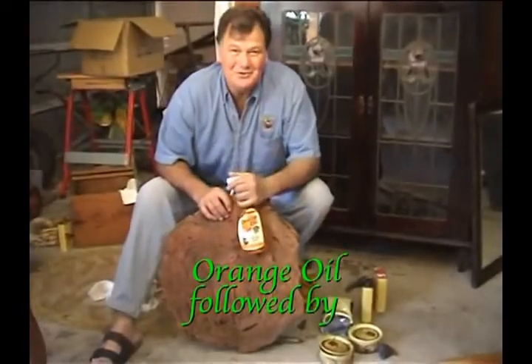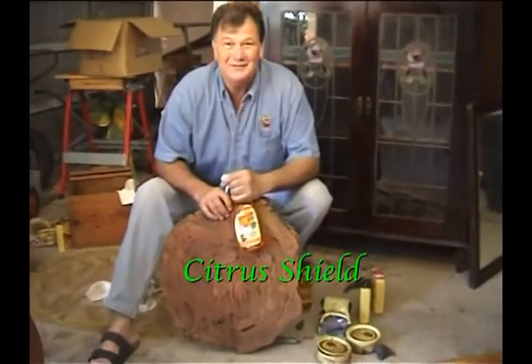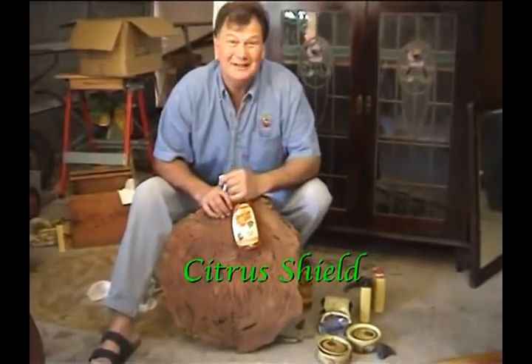Back again, talking about orange oil. I can't leave the stuff alone — I love it. I've been bringing it into the country now for 15 years and I can't get enough of it. I really believe in it.